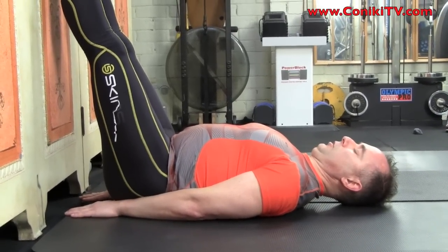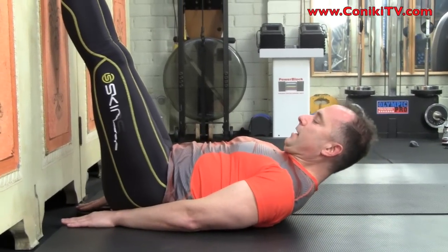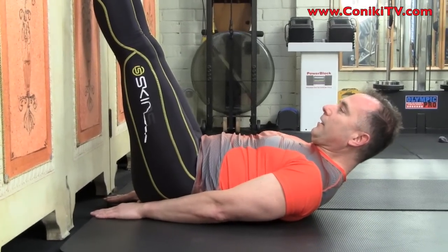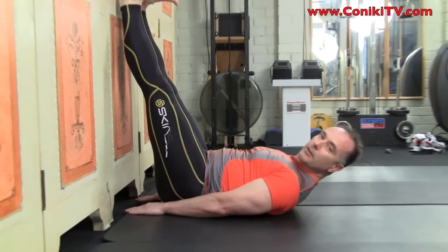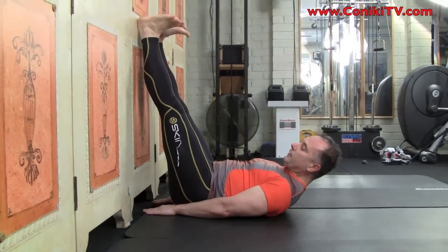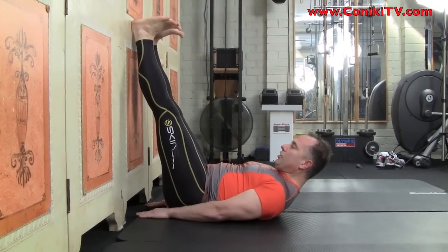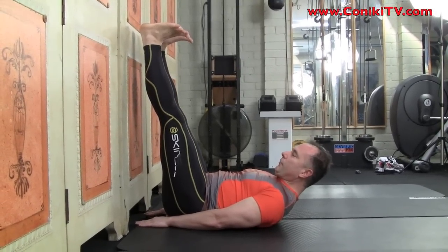Bring your chin down to your chest and sit your head up, using your upper abs to come up slightly, keeping your elbows straight. At that point, drop your toes down to you — that lengthens the hamstring and the knees are dead straight. Whilst keeping your chin on your chest, slowly hover your feet off the wall, just a couple of inches off the wall.